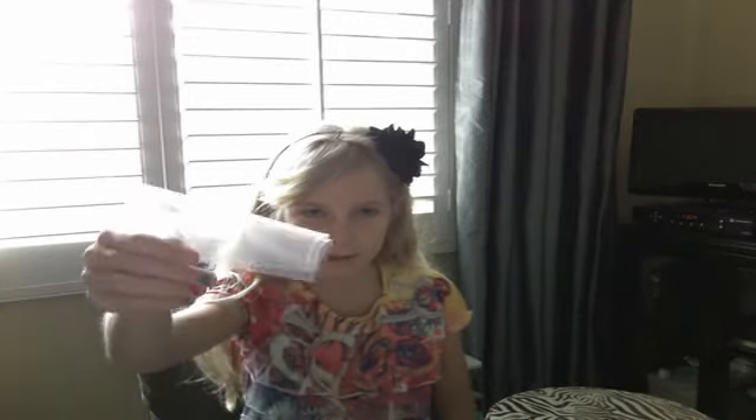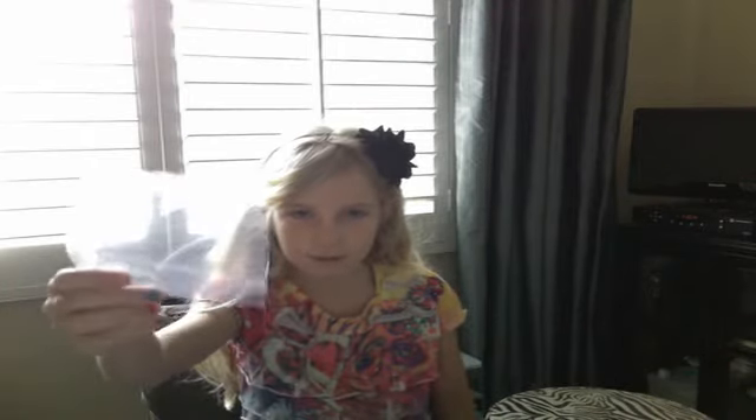I already cut out my plastic baggie — you're just supposed to cut out something like this shape. Sorry, there's weird lighting. So if you did this already, I'm just going to do it with people who already did it. Sorry.